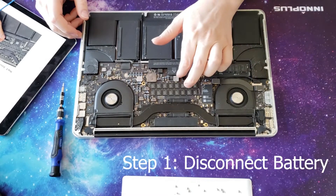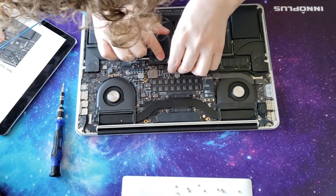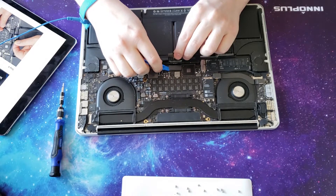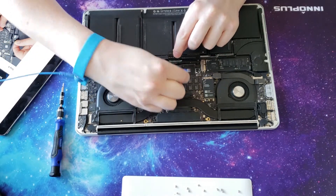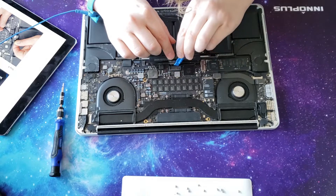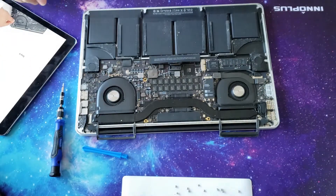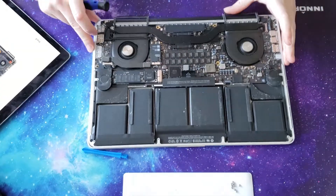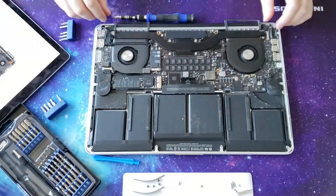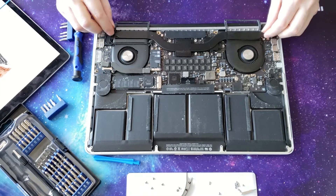First things first, we have to remove the battery connector. Peel this tab. Battery has been disconnected. I'm going to remove these rubber pieces. There we are — all in one piece.